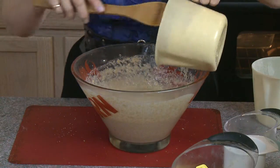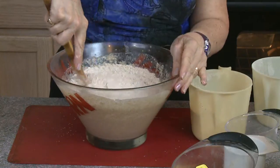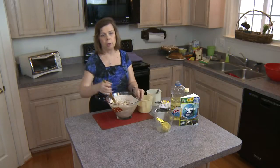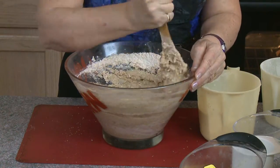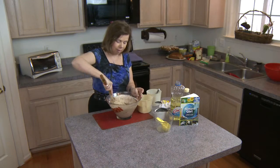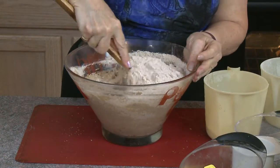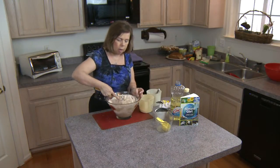Now I add more flour, but I don't dump it all in at once — I probably won't use all six cups. Some will be left for kneading. The amount you need changes with humidity: a lot of moisture in the air means more flour; a very dry day means less. Right now this dough is very soft and not stiff, but for this whole wheat bread we want a stiff dough. I'm probably going to be left with about half a cup of flour unused out of the six cups, which gets added in during kneading.